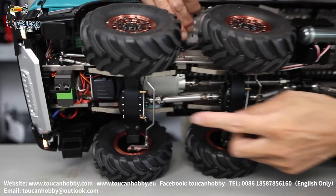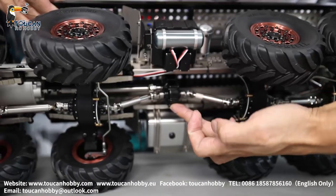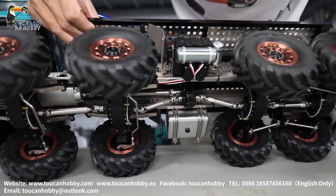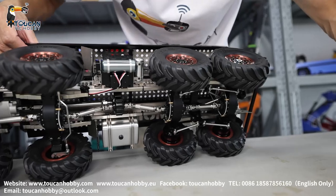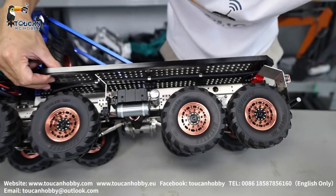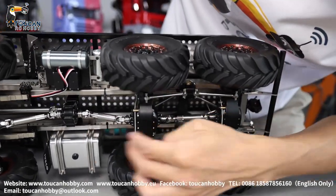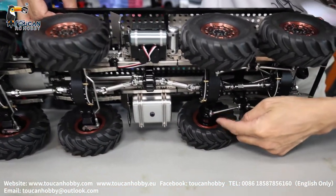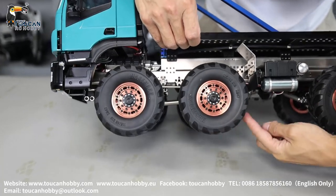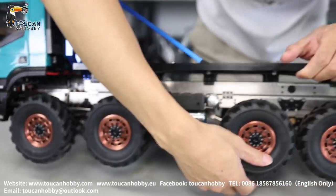The front two axles have differential lock and steering with driving power. The middle transfer case is here — power comes from the motor and gearbox, then goes to front and rear. The rear side only has driving power and differential lock; the rear axles cannot steer, only drive. All axles should be CNC alloy and also have hub reduction gears inside, including the front. The front plate is fixed on this connection, and the rear side can jump on rocks.